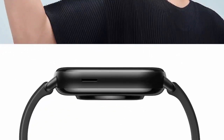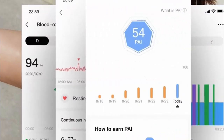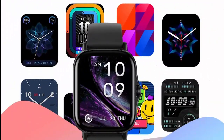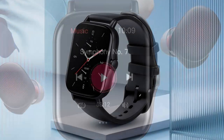Amazon Alexa is built-in and Bluetooth phone calls are supported. Talk to Amazon Alexa on your Amazfit GTS 2 — ask questions, get translations, check the weather, and control your smart home devices. You can also answer calls on your smartwatch via the built-in microphone and speaker upon Bluetooth connection to your phone.